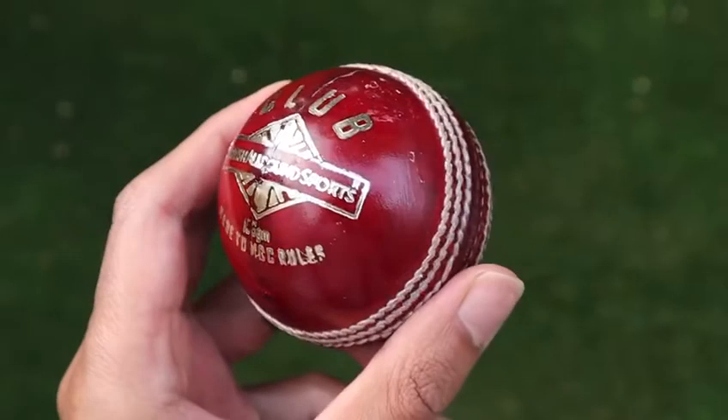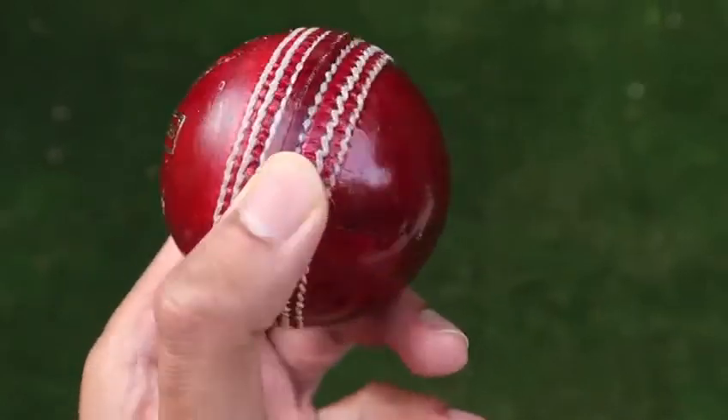You are one of the great exponents of swing and seam bowling. Having tried out the British All Run Sports Match Balls, how would you say they compare to those being used on the international stage from a feel-in-the-hand and seam perspective?